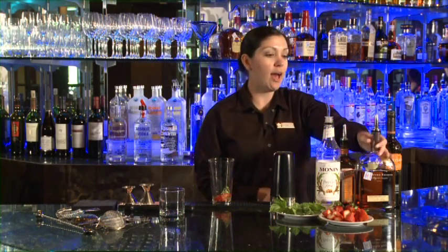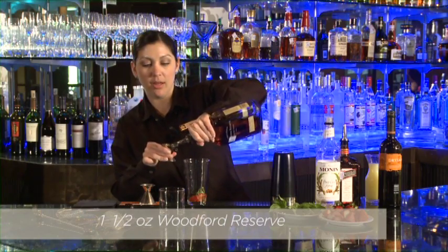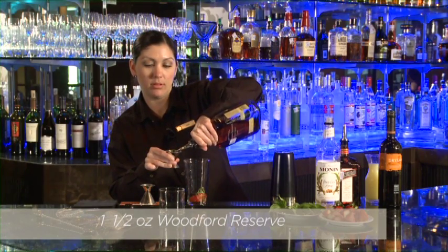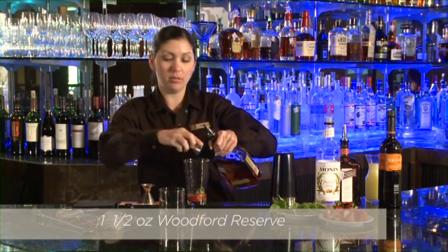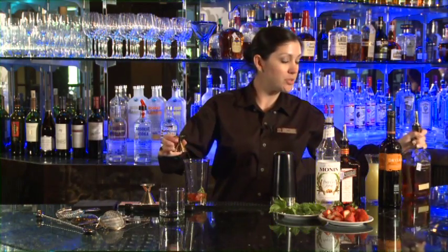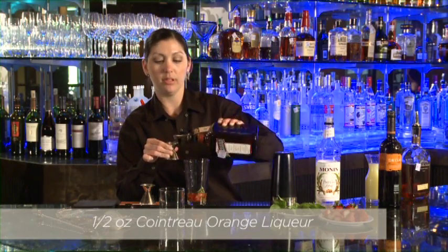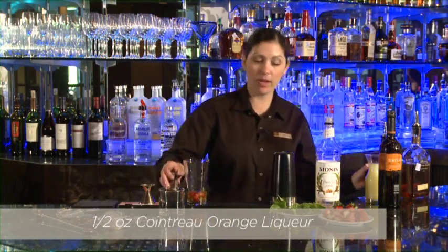Then we need one and a half ounces of Woodford Reserve — so we'll do one ounce and our half ounce. Then we also need a half ounce of Cointreau orange liqueur, to get a little bright citrus notes going on in there.